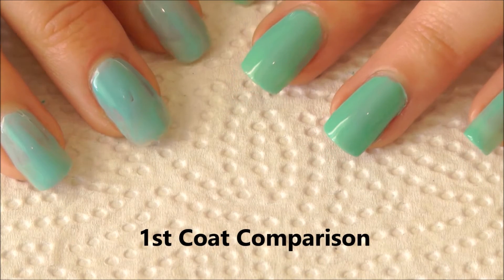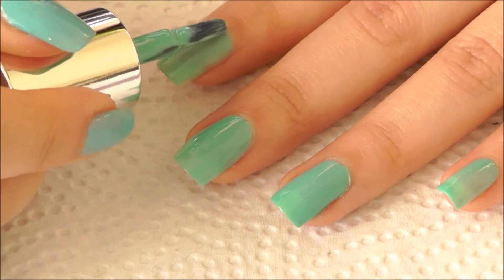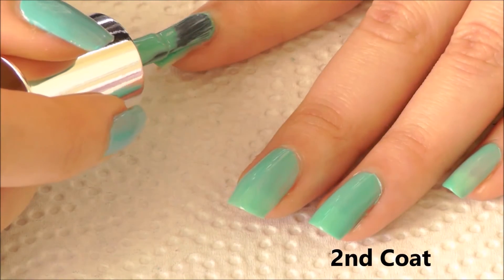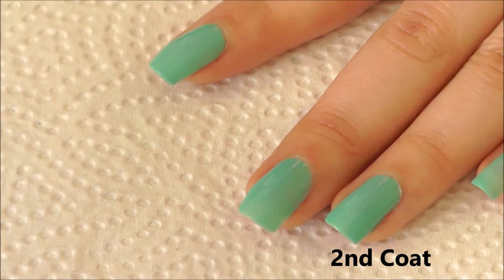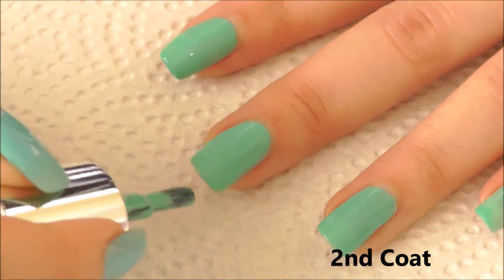On my left nails, I've applied regular polish to show you the difference of this polish, as the opacity of the color is really intense. Now let's go for a second coat. I really like how the color builds up on my nails and looks so pretty.